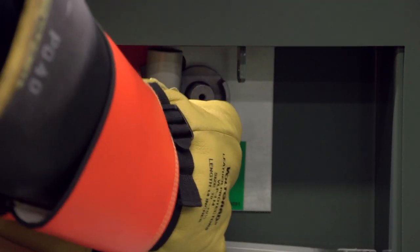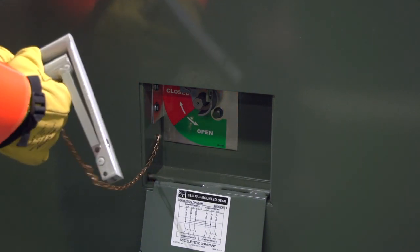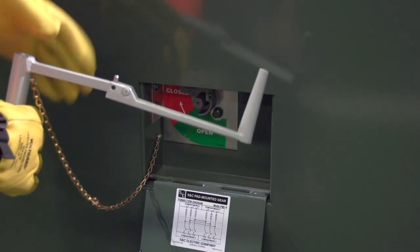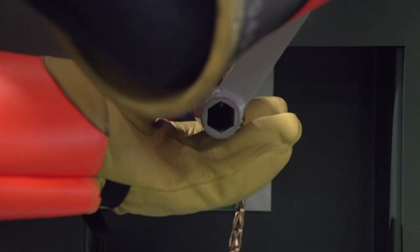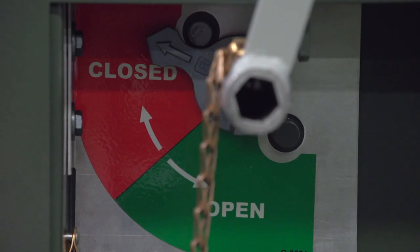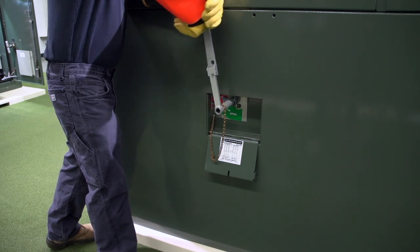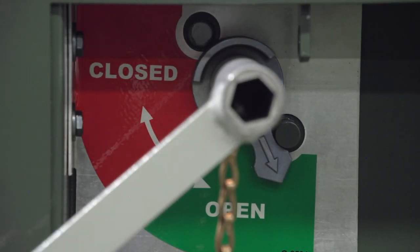Remove the folding switch operating handle from its storage pocket behind the access cover. Unfold the handle and slide it onto the hex switch operating shaft. Note the switch position indicator, which rests against a stop in either the open or closed position. Arrows indicate switch open or switch closed position. Rotate the handle in the appropriate direction to open or close the switch, and check the switch position indicator to verify that the switch is in the desired position.